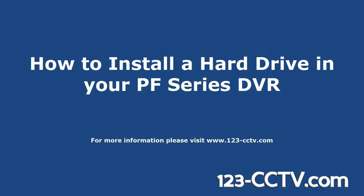In this video, you will be learning how to install a hard drive into your PF Series DVR.